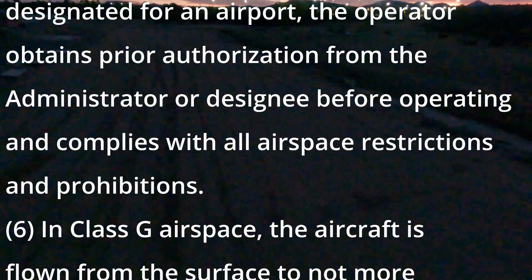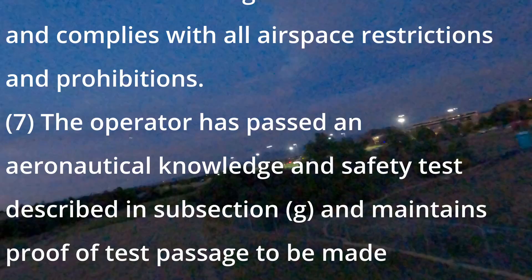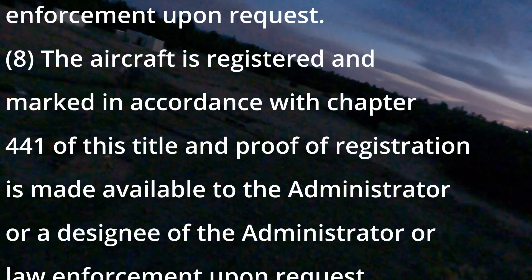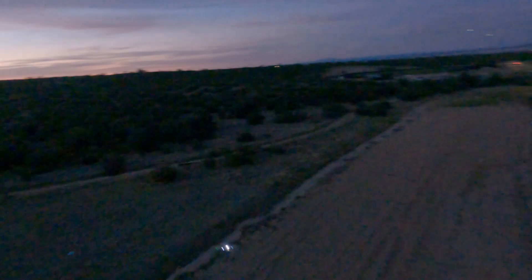Number six: in class G airspace, the aircraft is flown from surface to not more than 400 feet above ground level and complies with all airspace restrictions and prohibitions. Number seven: the operator has passed an aeronautical knowledge and safety test and maintains proof of test passage to make available to the administrator or law enforcement upon request. Number eight: the aircraft is registered and marked in accordance with chapter 441 of this title, and proof of registration is made available to the administrator or law enforcement upon request. Note on registration: you must register as an RC airplane operator with the FAA and put your registration number on the outside of your aircraft.